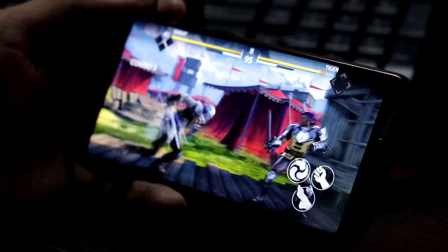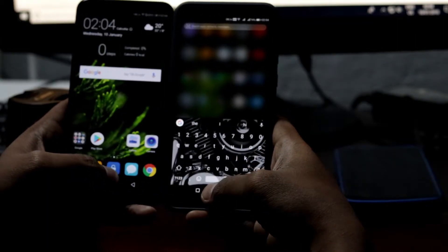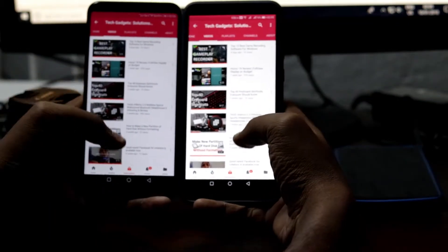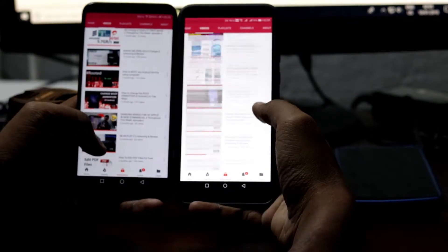Comparing side by side with the same settings and the same brightness level, the color of the display of the View 10 looks more cool, while the color of the display of the Honor 7X looks more warm than the View 10.